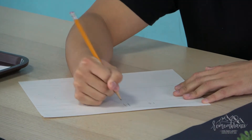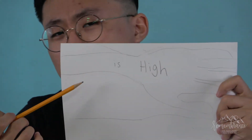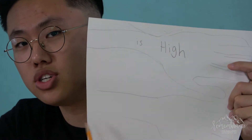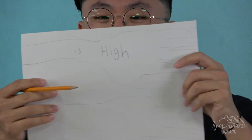Now write 'is high' on the next arm. If you guys have trouble spelling, make sure to ask your parents for help. On this arm we're gonna write 'is high.' It's okay if you guys are not the best at drawing — as you can see, Sam teacher is not a good drawer either, but that's okay.